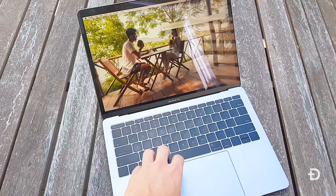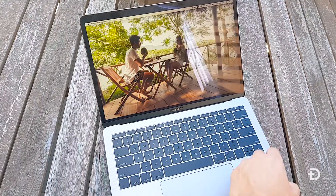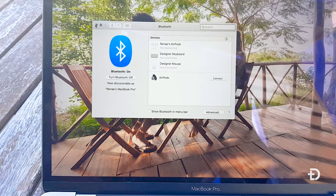It's just as simple to connect to any laptop or MacBook you might own. If you have a MacBook Pro, like the one I'm showing in this video, all you have to do is press Command and Space, type in Bluetooth, and go to your main Bluetooth settings. It'll automatically begin searching for new devices. Open your AirPods, wait for the Bluetooth signal to connect, and simply click on your AirPods to connect.